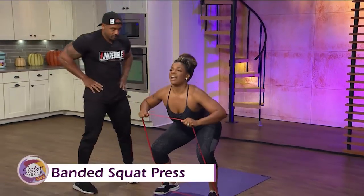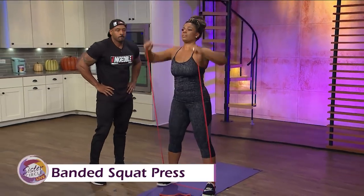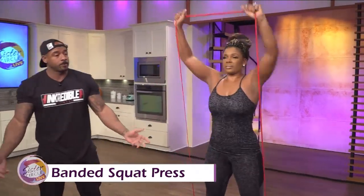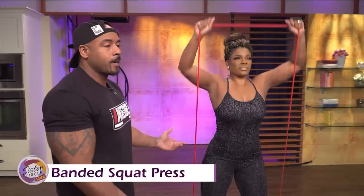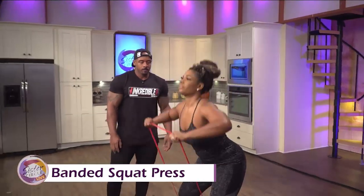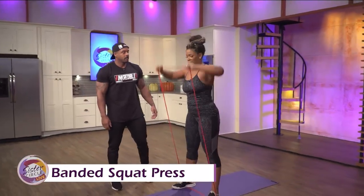How much do bands like these cost, Katie? Bands like this are usually around $10.99, so it's a lot cheaper than weights as well. You get a couple of bands and you can do a full body workout at home, travel, wherever you go.